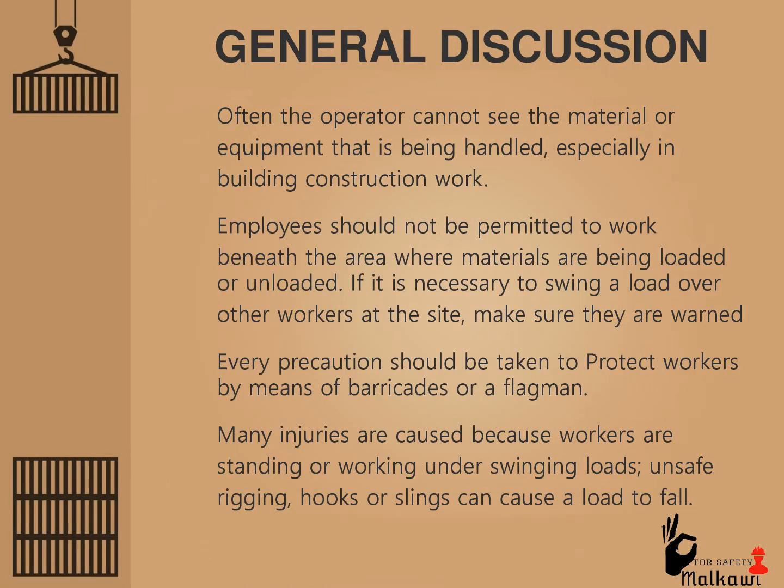Often the operator cannot see the material or equipment that is being handled, especially in building construction work. Employees should not be permitted to work beneath the area where materials are being loaded or unloaded. If it is necessary to swing a load over other workers at the site, make sure they are warned. Every precaution should be taken to protect workers by means of barricades or a flagman. Many injuries are caused because workers are standing or working under swinging loads. Unsafe rigging, hooks, or slings can cause the load to fall.